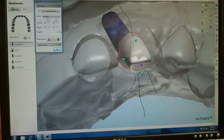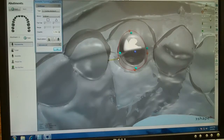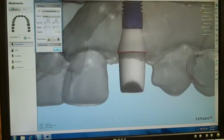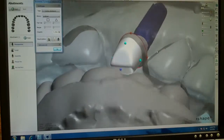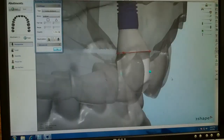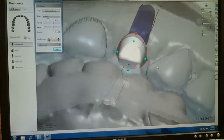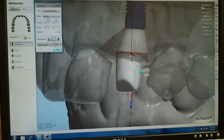We're going to have to blanch some tissue on the buccal to get the facial margin out where it needs to be, and we'll do some slight blanching in the proximals — not much. We also check for clearance on the lingual; we don't have enough right now. This button shows our undercuts — these are minimal.